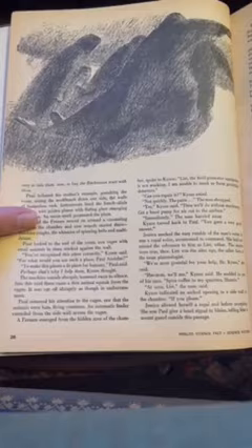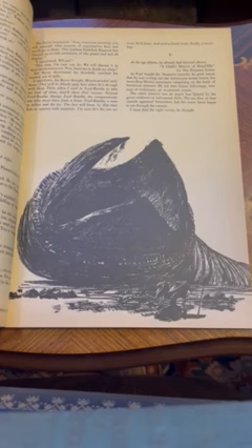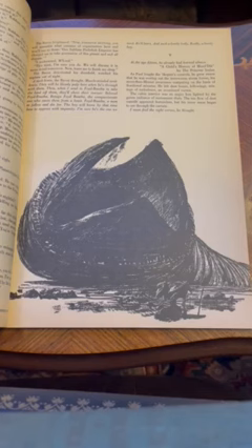And you don't really see this art anymore. John Schoner's version of the worm there. Beautiful, beautiful magazine.